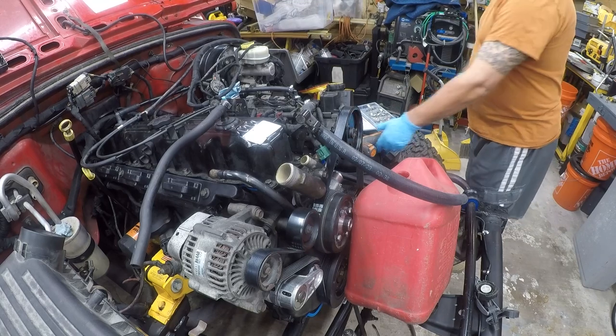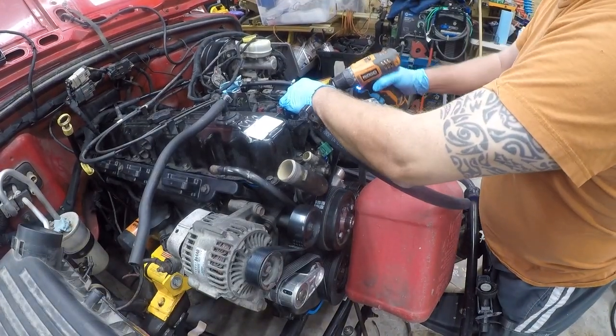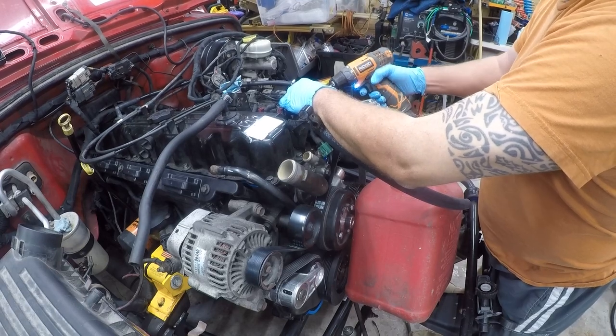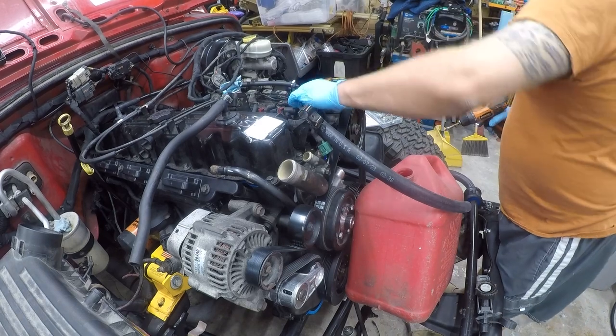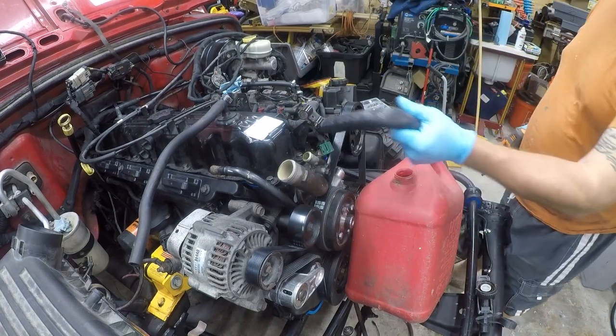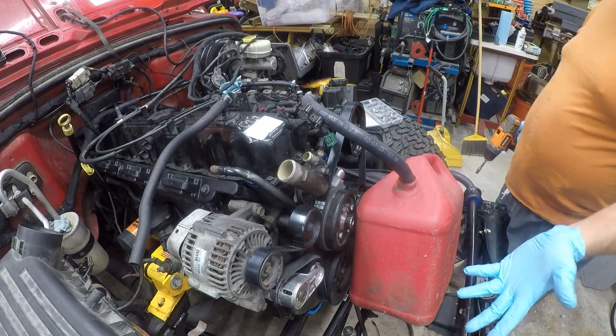Let me find the bit for these — I'll be right back. Okay, so this doesn't need to be super tight but I do want it tight. This is a six millimeter. That's good enough. We're gonna run this in like this — that's nice and secure.